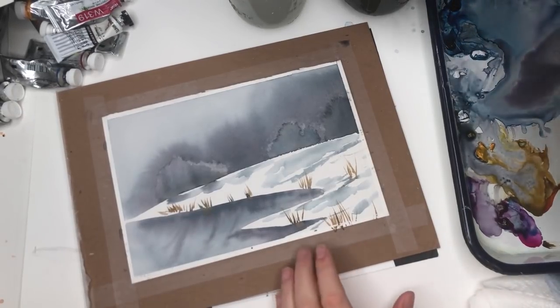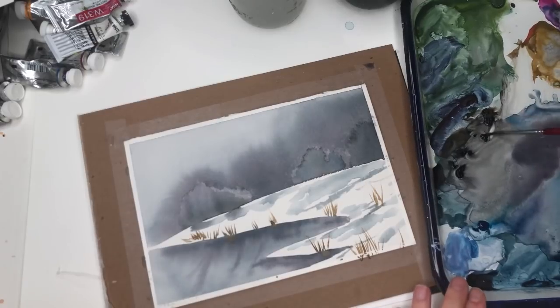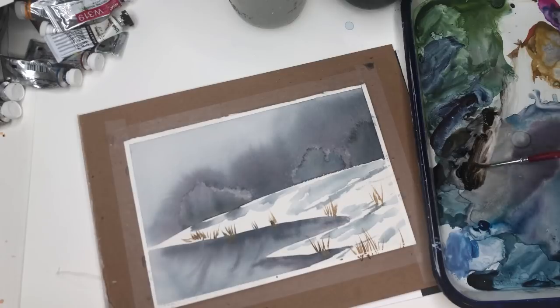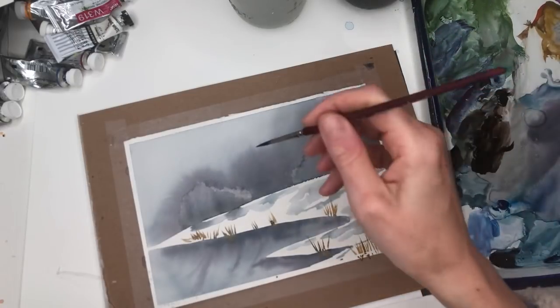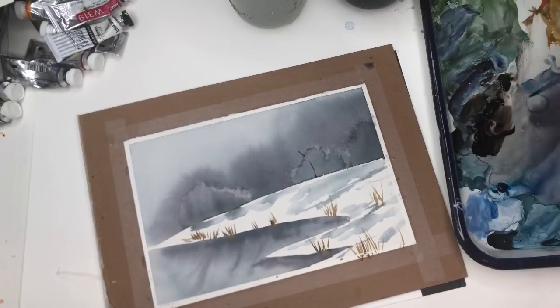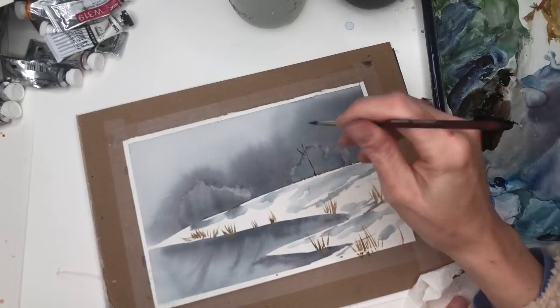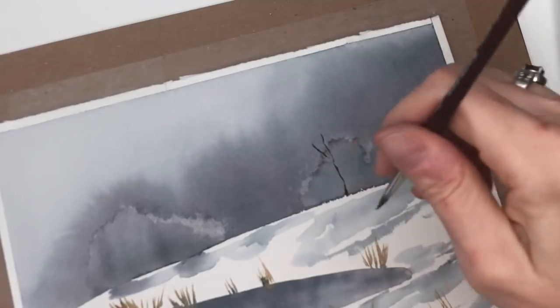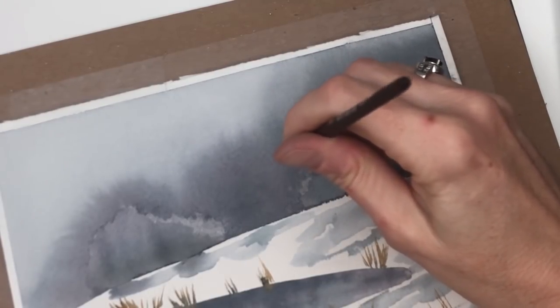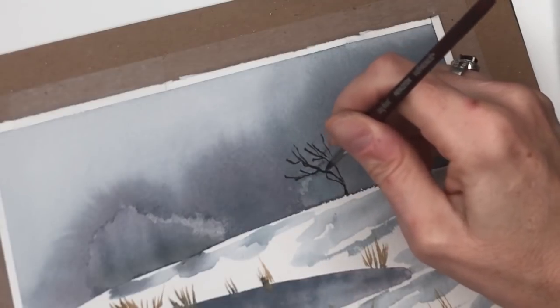Now that it's dry, I'm going to grab my little skinny number four brush and grab this grayish black tone brown — we're going to make some trees. Just take your brush — it's very skinny — and make little trees going up. Just making little spiky ones. A tree is kind of not symmetrical, you just make these little teeny branches coming off the tree, having them crisscross, going out little teeny branches.